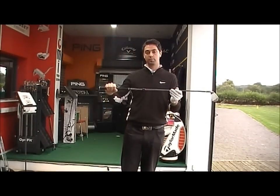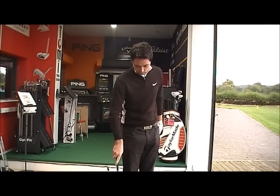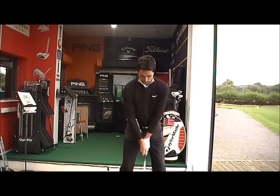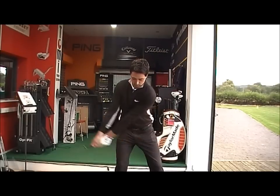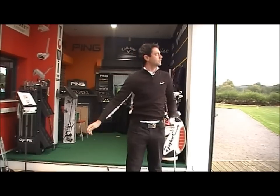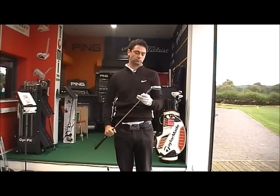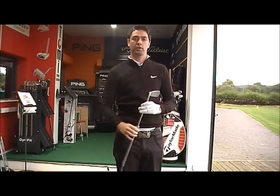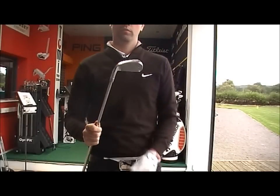We've got the steel shaft — the KBS. See how it goes. Quite high ball flight. Initially launched quite low, and then the spin took it up nice and high. Very nice feel.